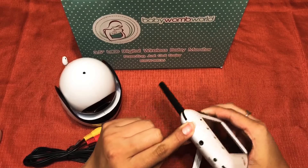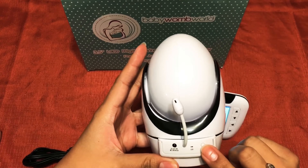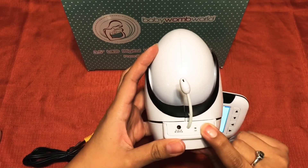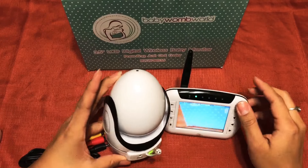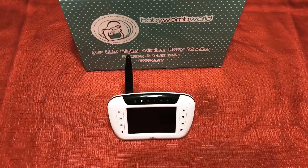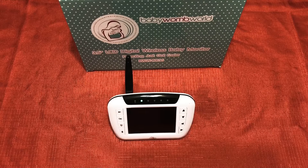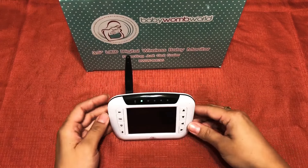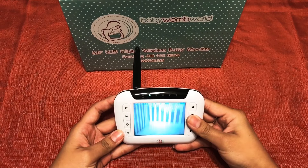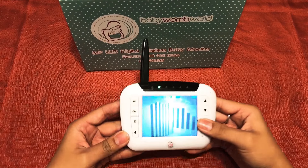Here's your on button — press and hold. You'll see a light. Keep in mind that if you keep the camera and the monitor too close, it's going to create white noise, so I had to separate them. I placed it in my child's room. Once connected, you can see the image and you can tilt it down, bring it up, and side to side.